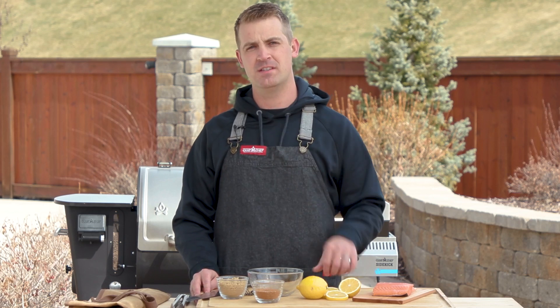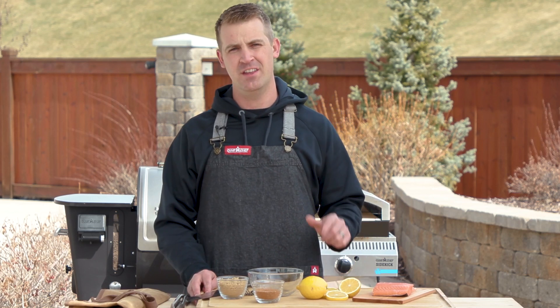Today I'm going to show you four recipes in the Camp Chef Pizza Oven that aren't pizza.